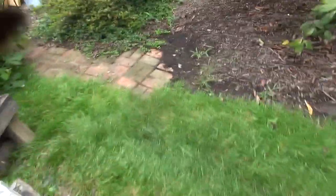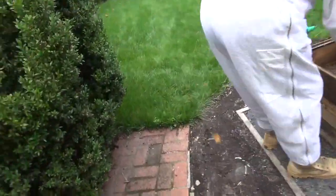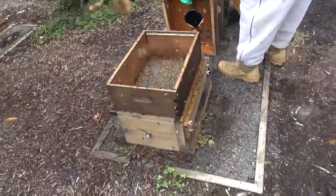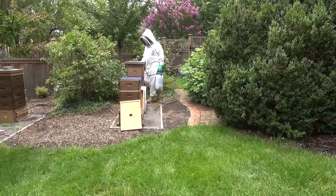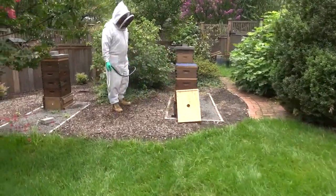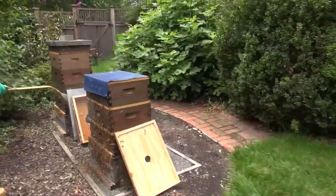I'm going to take this hive body and put it back over here so that the bees will go back inside, and then I can kill them all. This is a mixture of that soapy solution — if you come around here I'll show you what it does to the bees. I'll just spray these and it'll kill them.